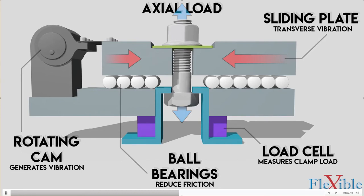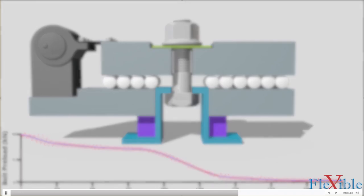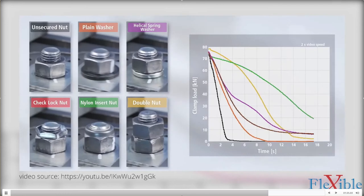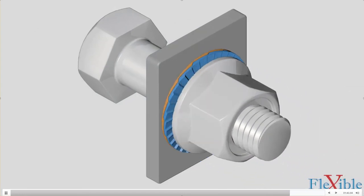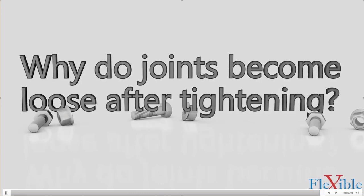The Junker test fixture has upper and lower plates clamped together using a fastener, generating axial clamp load measured by load cells. A rotating cam vibrates the top plate perpendicular to the axial load, and the clamp load is actively measured as the fastener loosens. Spring washers and prevailing torque nuts may increase friction but don't stand up well to transverse vibration. Modern solutions include special locking washers that retain clamp load after a settling period, though they leave permanent indents. Adhesives and safety wire can also prevent self-loosening but remove the ability to rework the joint.